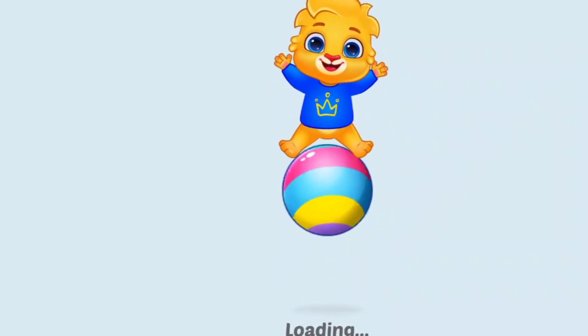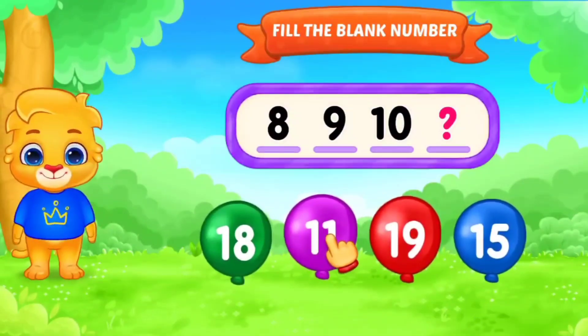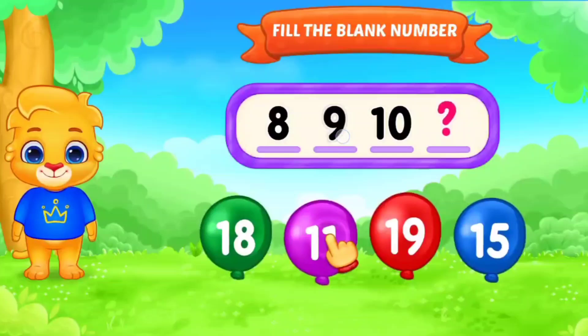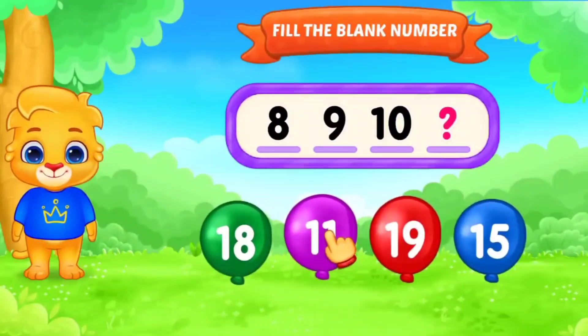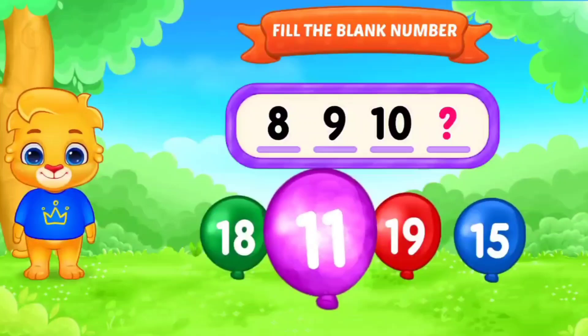Hello. Fill in the blanks with number. 8, 9, 10. Yes. Very good.